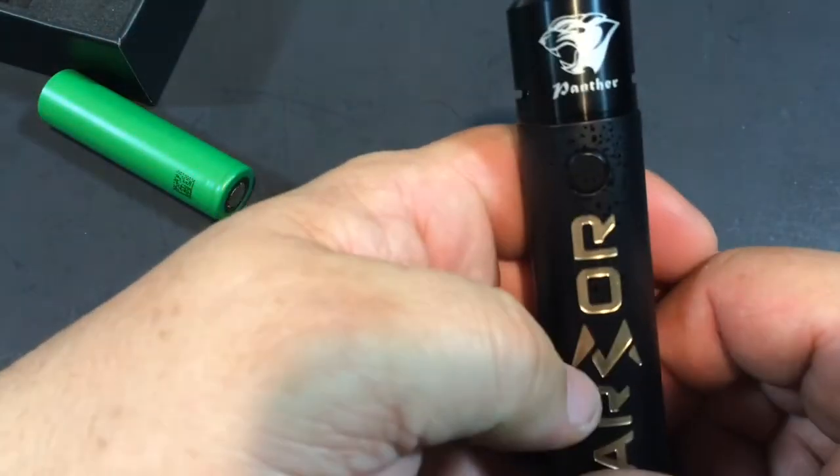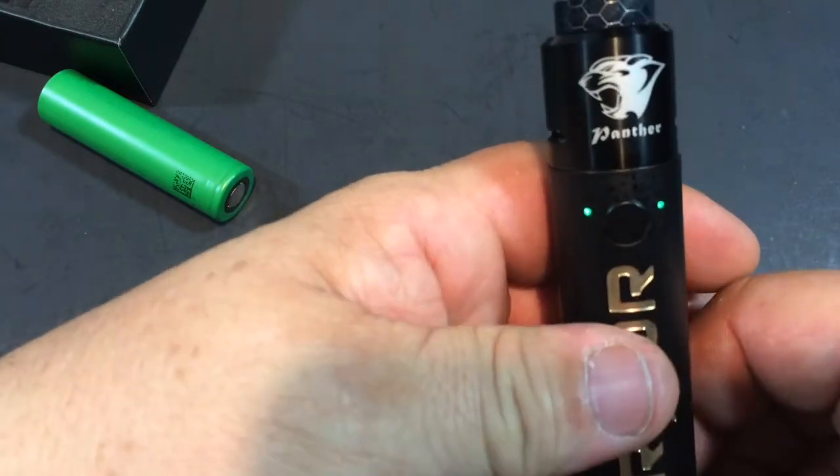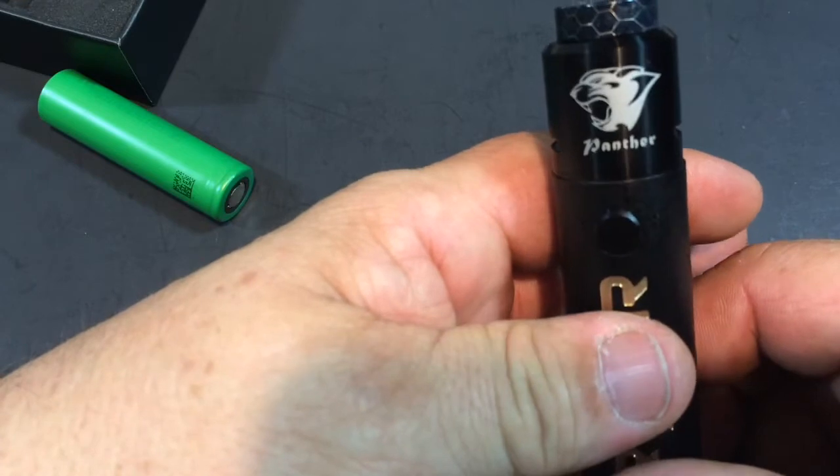Turn it on with one, two, three, four, five clicks — and there we go. Back up top: what are your thoughts on this one? It's a nice tube style mod. Like I said at the beginning, this is great for someone transitioning into a tube style mod. It's not a mechanical, and we're not going there with that. It's got your safety features: reverse protection, short circuit protection, and overheat protection. Those are nice features for someone still getting into the tube style mod.